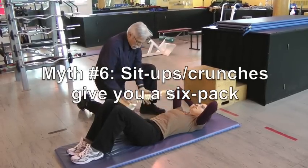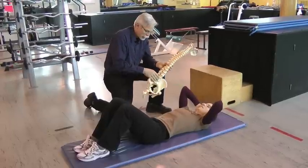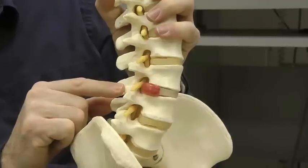What she's doing here is flexing her spine, stressing the posterior part of the annulus, which eventually — if she does enough of them — will cause the damage we see: namely, a disc bulge.